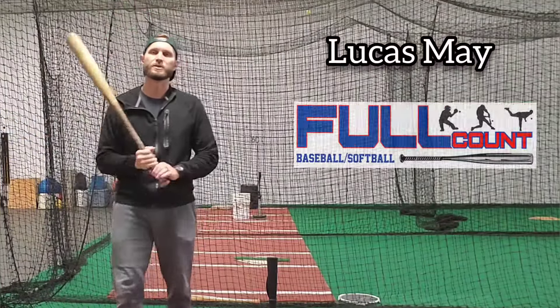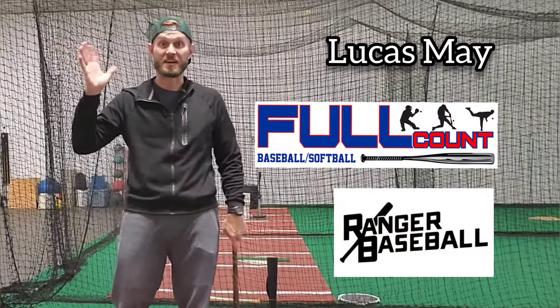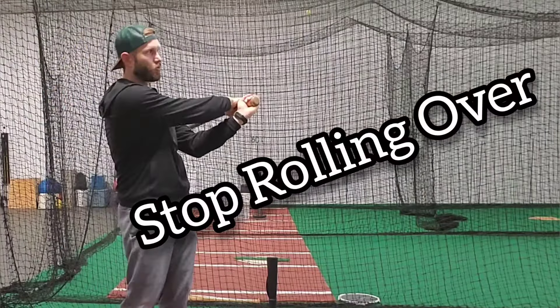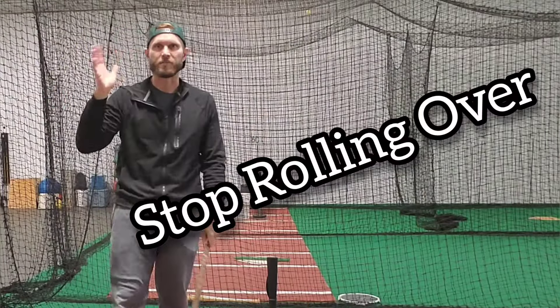Hey guys, Lucas May, Full Count Ranger Baseball. Let's talk about the top hand. Everybody knows at this point we want to stop rolling the ball over. Let's talk about some things that can help with that.